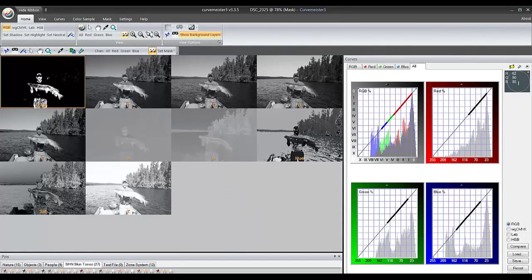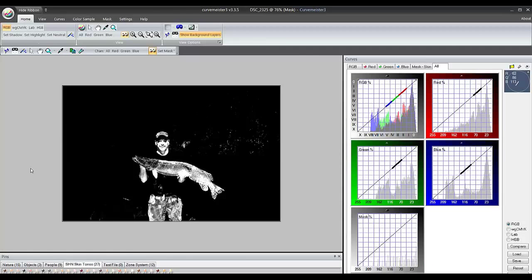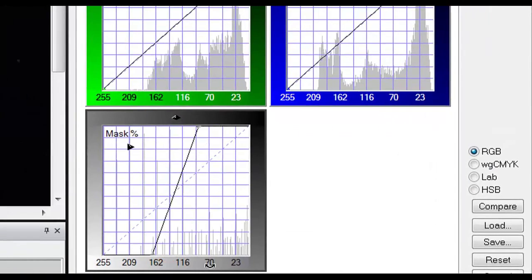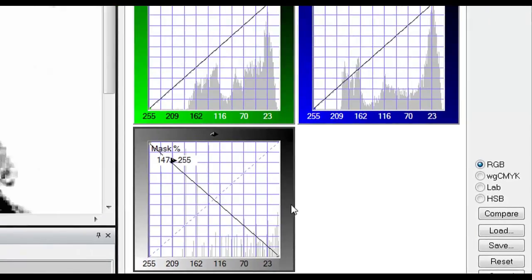As you can see, the mask itself is real coarse at this stage, and that's okay because we're going to go in and adjust it. I'm going to add this mask, because the parts that are in shadow are part of the skin tones. In CurveMeister, the first thing I want to do is make sure the areas we're dealing with are white, not black, so my change gets through the mask. So I'm going to invert the mask.